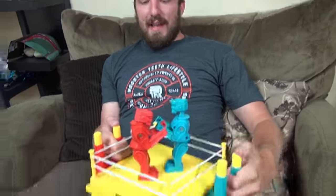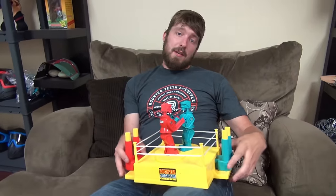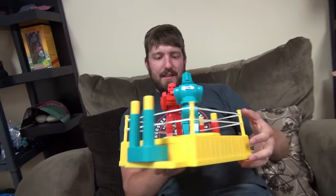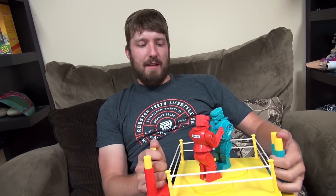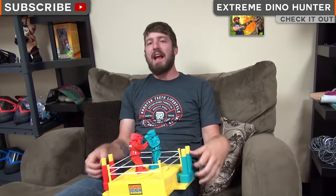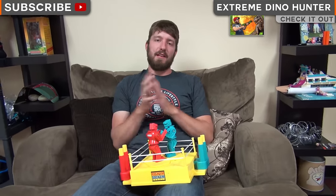Rock'em Sock'em Robots — a retro toy, founded in 1964, so I would say that classifies as retro if anything classifies as retro. It's pretty fun. There could be some definite improvements to it because this time-old formula doesn't quite work — three toy chests out of five. A classic rating. Average. Very average, because that's what it is. But I want to keep this — it could be used to settle a lot of office disputes. So when two people are getting mad at each other over something in the fridge, Rock'em Sock'em Robots. Thank you so much for joining me on this episode of the Toy Chest. I hope you guys enjoyed, and maybe I'll find more retro toys out there that provide as much of a crazy, high-testosterone experience as Rock'em Sock'em Robots.